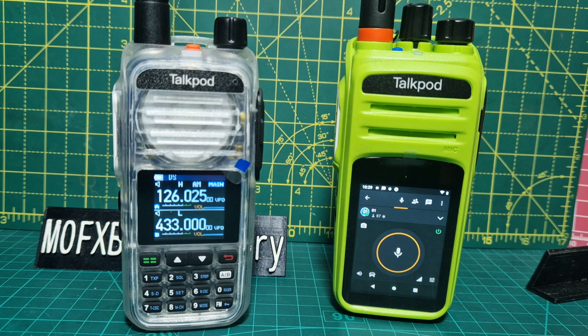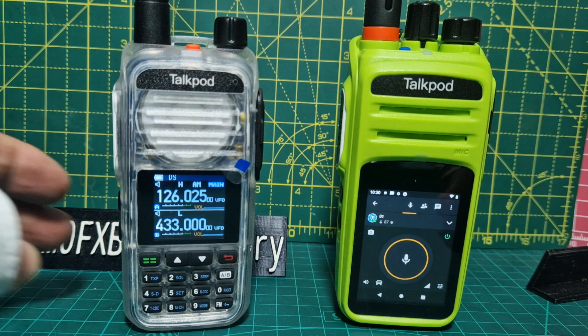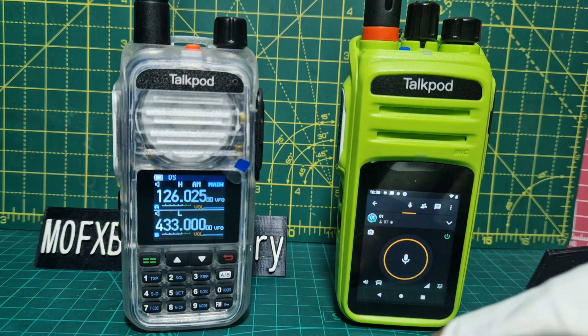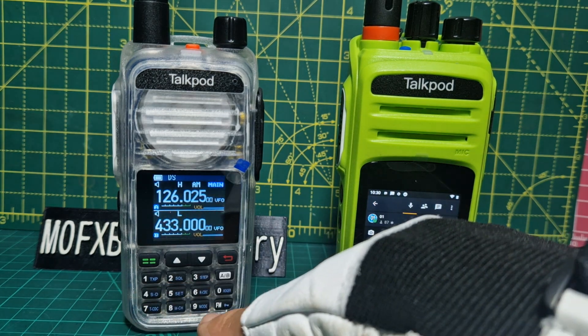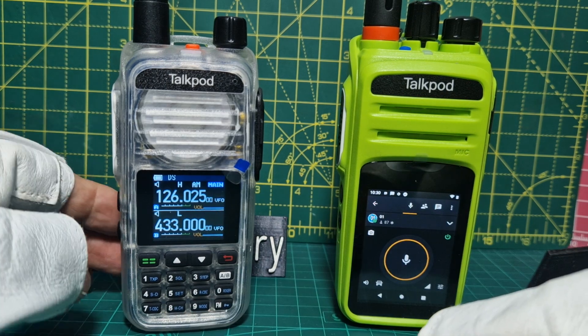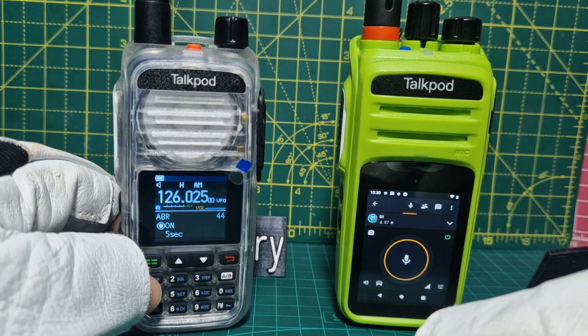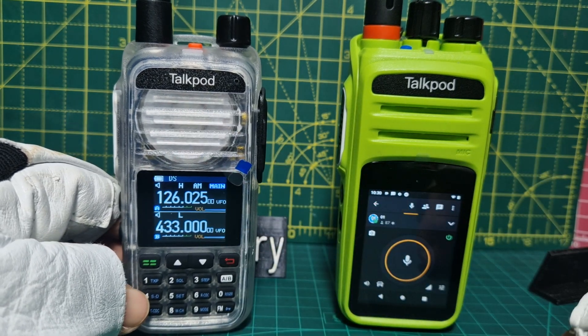Similar interface but this does AM Airband where the Baofeng doesn't. I can't see GPS on this model — if I do find that I'll let you know. All the buttons have got shortcuts. If you look at them, they've got TX Power, Squelch, Step, and so on. All you do, for example, go to menu, push number one and we go straight to TX Power. Nice loud speaker on it.